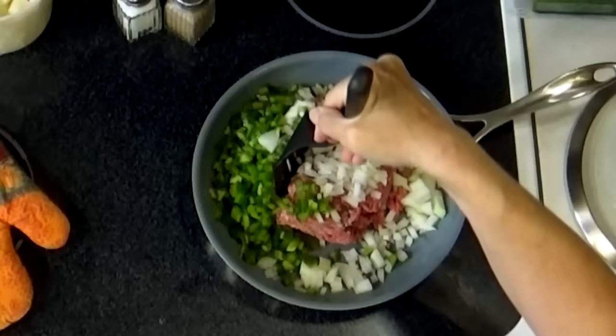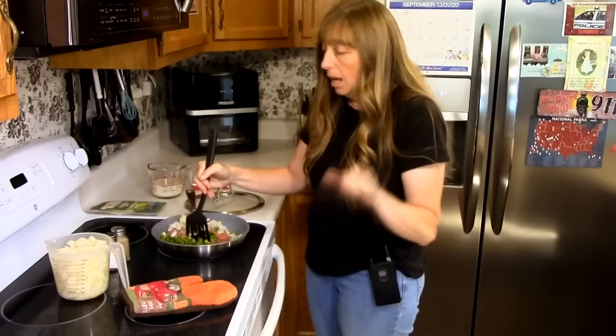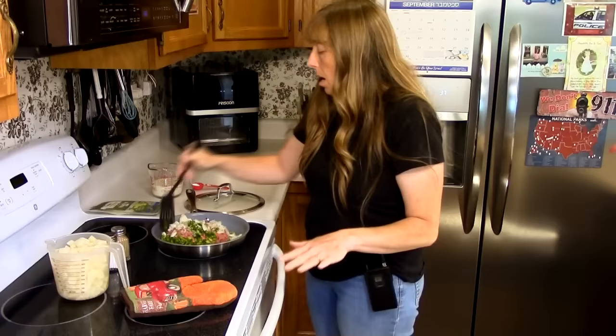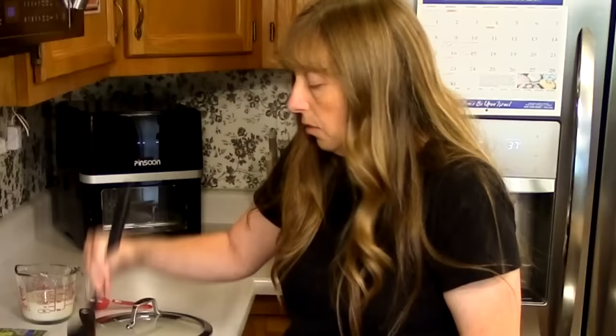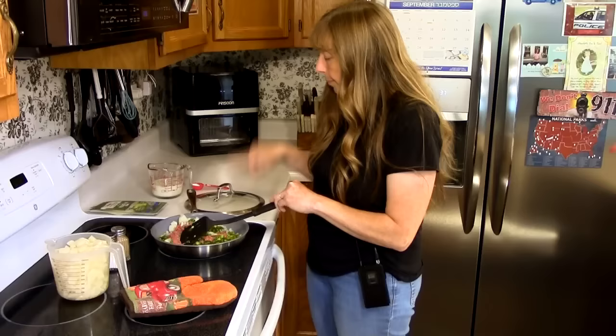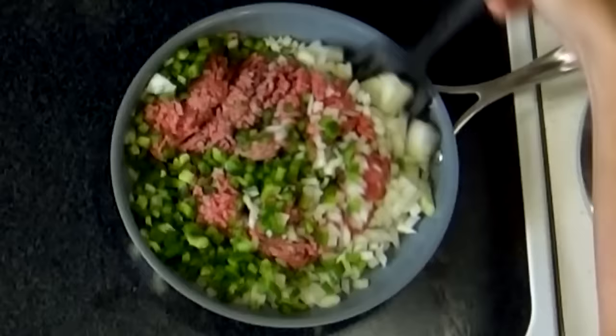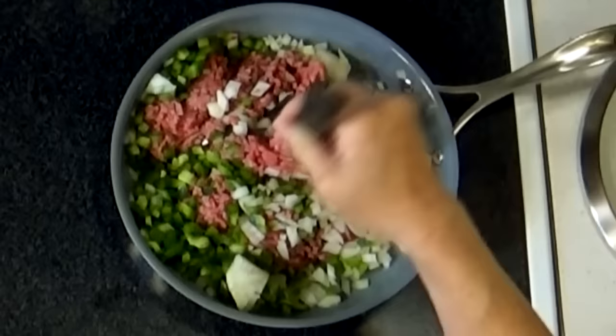If you have an oven-safe pan, this is a one-pot meal because you can brown your ground beef and your vegetables in this pan and then put it right in the oven. A cast iron skillet works great for this — just start it in a cast iron skillet and then pop it in the oven. This pan with a metal handle is a porcelain-coated nonstick pan but it is oven safe up to 500 degrees, so it goes straight in the oven with no mess to clean up.